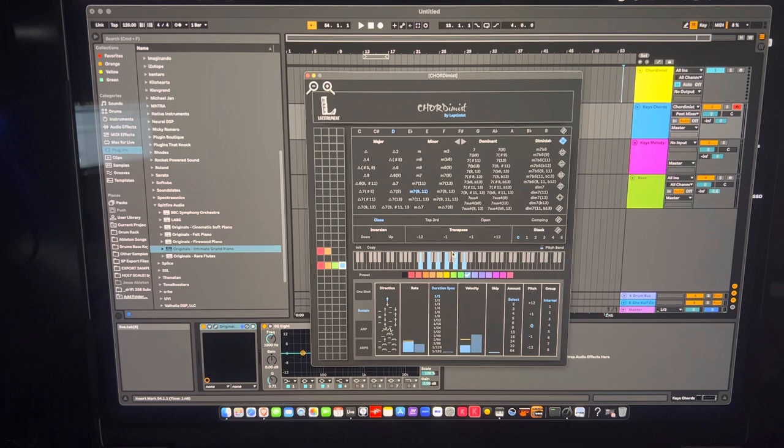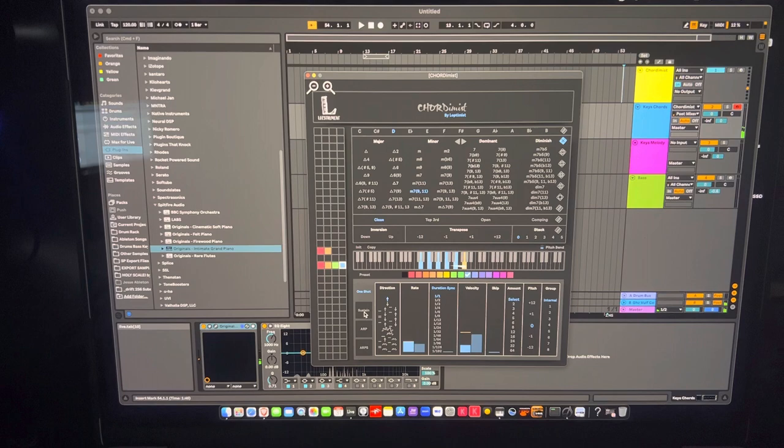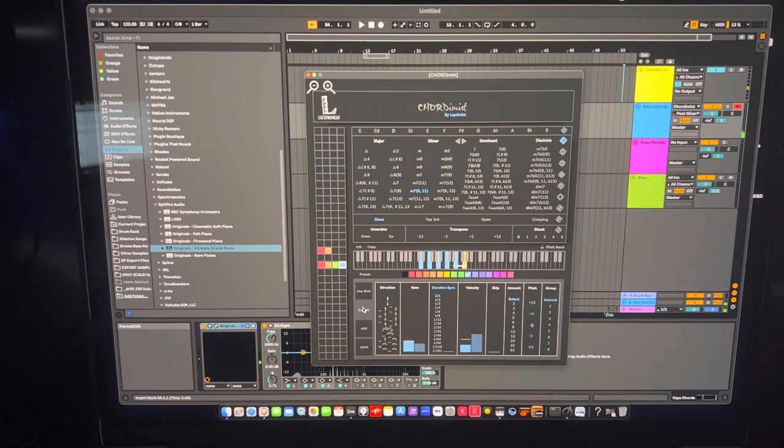You can do something similar in Scaler but to me this is so much easier and it's helping me build the chord as I go. Down below you can sustain a chord, do a one-shot, or use arps. One-shot plays across in a single pass; sustain holds the last note or chord until you release it. There are also direction controls that make the chord play from different note orders within the voicing, and every time you hit it it moves differently.